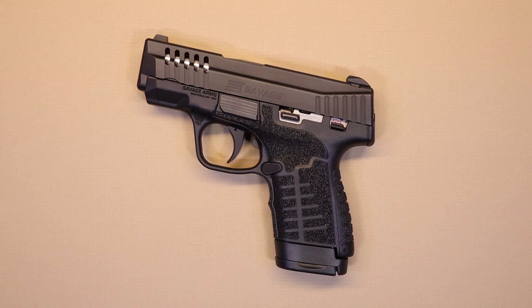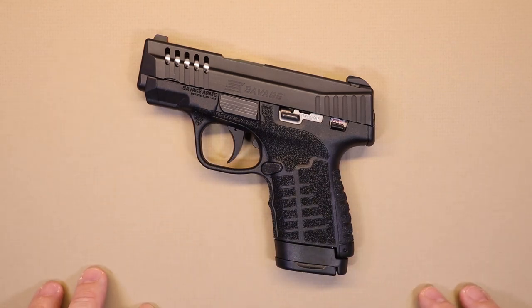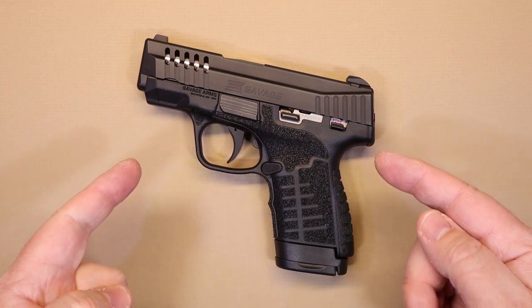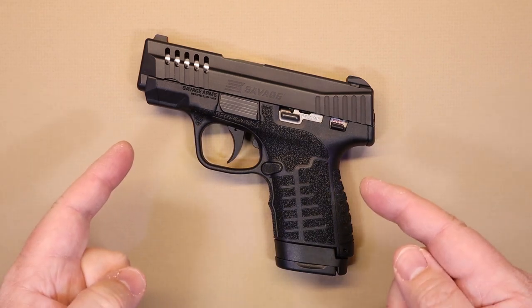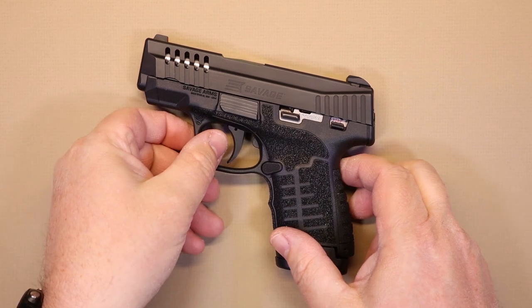Before we get into the features of this firearm, we want to take a moment to thank our friends over at Don's Weaponry for providing us this beautiful example of the Stance micro compact nine millimeter by Savage Arms. Don's Weaponry is a huge supporter of firearm safety and education, and we cannot thank them enough.